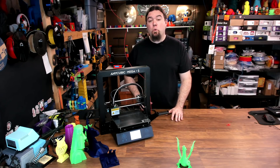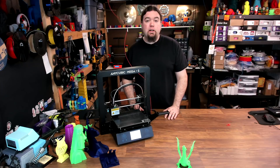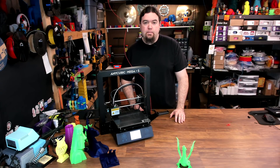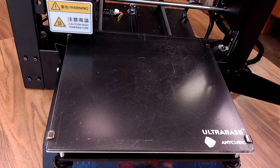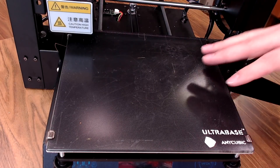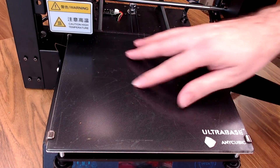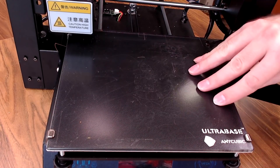Let's go ahead and walk through all the specifics of this printer, and as usual with these reviews, let's start with the things that I like about it. So let's start with the ultra-base. This is my first long-term experience using the ultra-base coating. It's basically a permanent textured coating on a glass sheet.